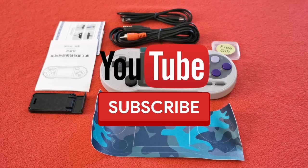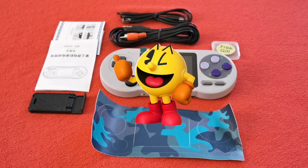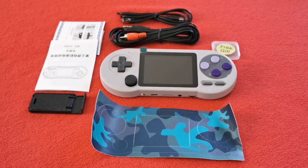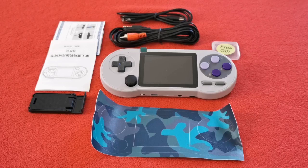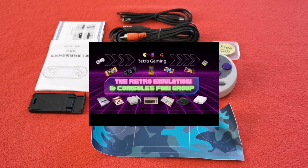I would love to read your comments. I'm going to love you and leave you. If you're not subscribed already please drop me a sub, give me a thumbs up if you feel inclined, and tap the bell and 'all notifications' icon. If you love all this retro emulation content, I've got a fantastic Facebook group — the Retro Emulation and Consoles Fan Group with about three and a half thousand members, with system unboxings, reviews, emulation performance and tech help videos.